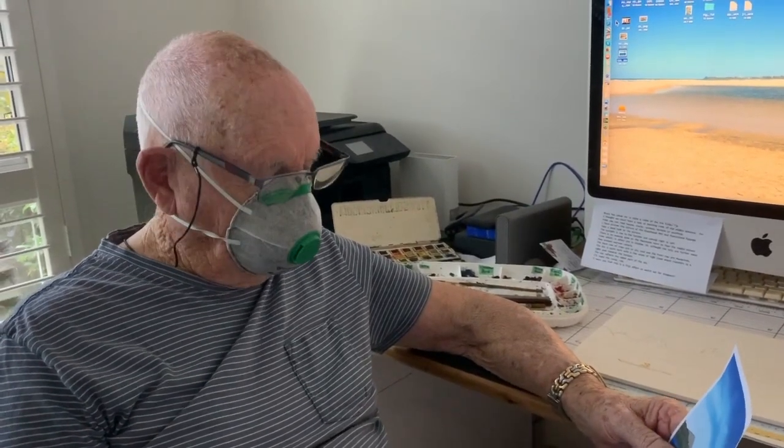G'day. Bruce has asked me to do a small video on how to paint the middle ground of a painting. You will notice that Patricia and I are practicing social distancing.